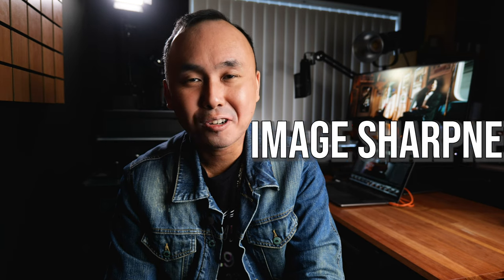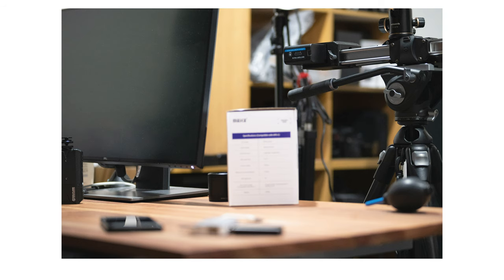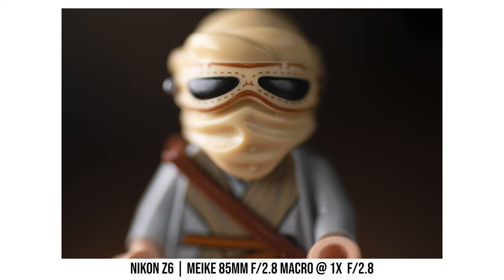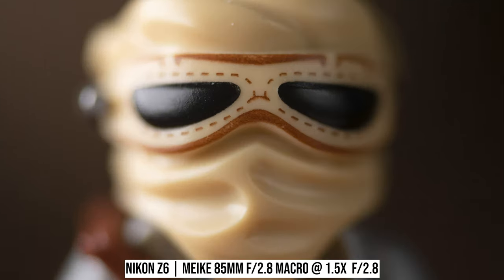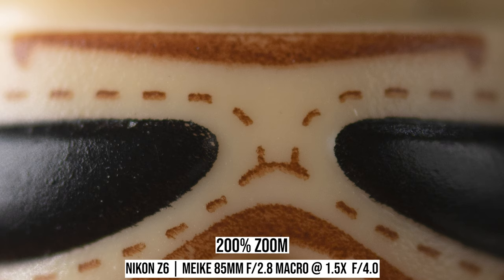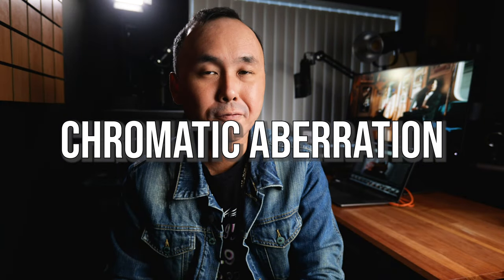Let's talk about image quality, starting with sharpness. For non-macro photos, center sharpness is already very good at maximum aperture f2.8, and corner sharpness is also very good at maximum aperture. For macro photos at one times magnification, center sharpness is good at f2.8 and becomes really good when stopped down to f4. At 1.5 times magnification, center sharpness is a little softer wide open compared to one times; stopping down to f4 improves it quite a bit, and at f5.6 center sharpness becomes very good.